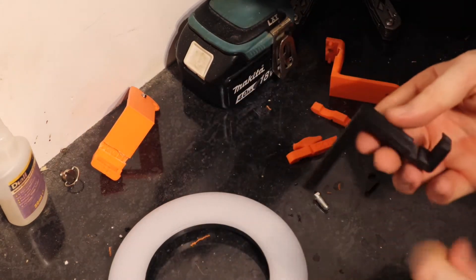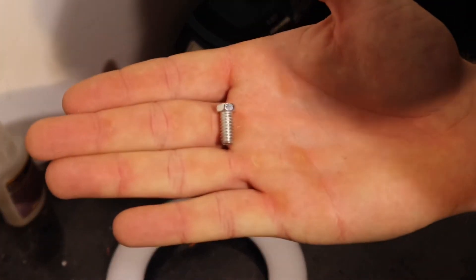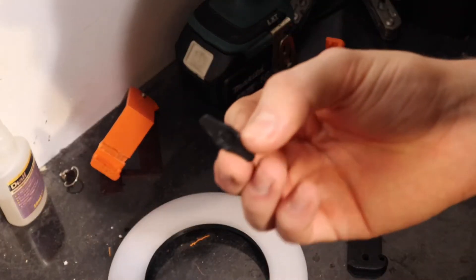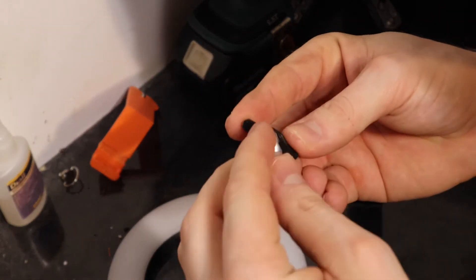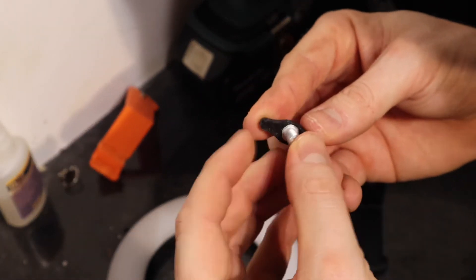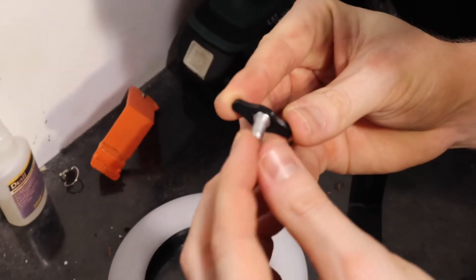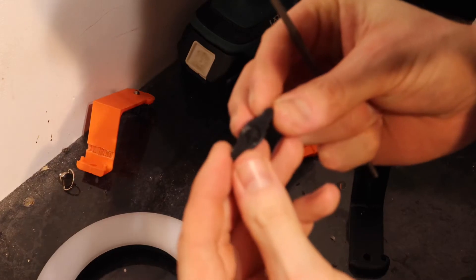This is the bolt I ordered - just that standard camera thread. Trying to tighten it up by hand is a nightmare and I've been using a pair of pliers, so that's the whole idea of printing this little wing nut piece - it's just going to make it a lot easier. And it actually went in there first time - I'm happy with that. I'm just going to super glue that in place.